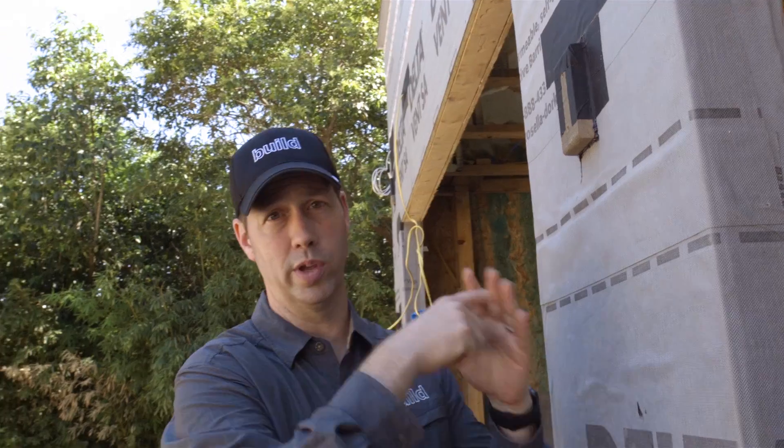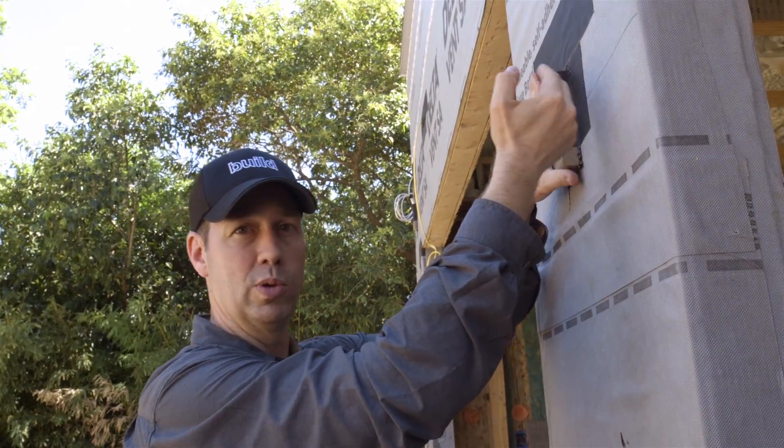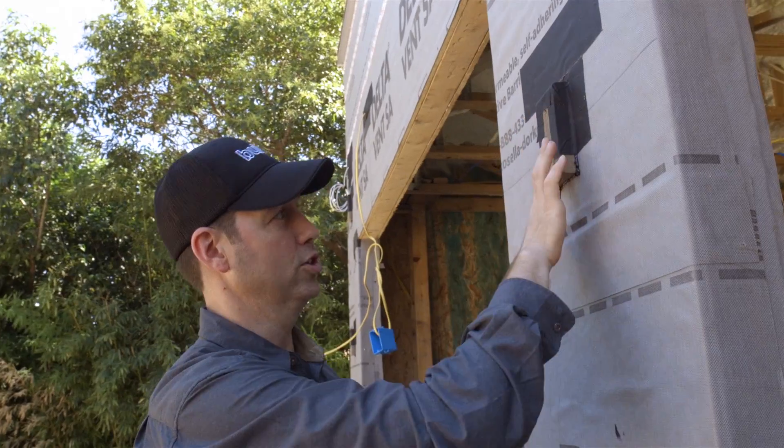Now when the welder comes later to put this awning on, he's got something to screw into — we're not screwing into the stucco. The metal plate will cover over that joint between the stucco and this Trex material. What a great detail. We'll see you next time.